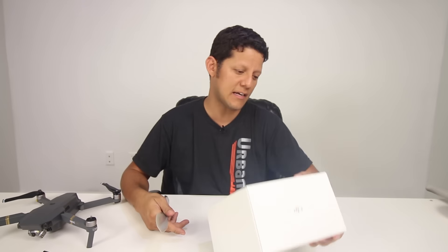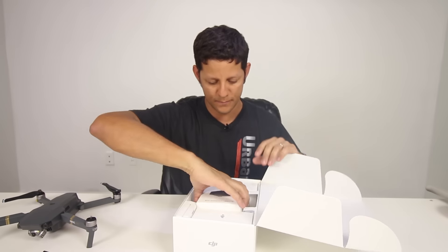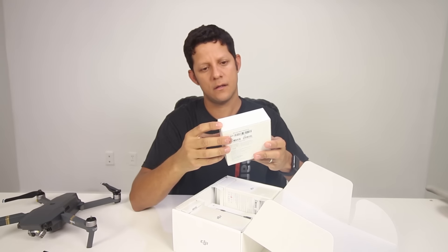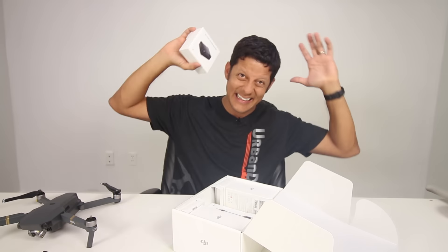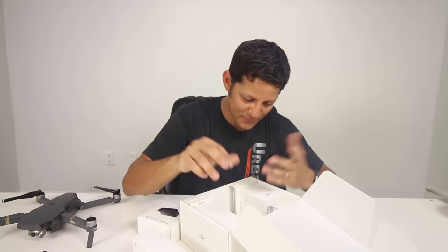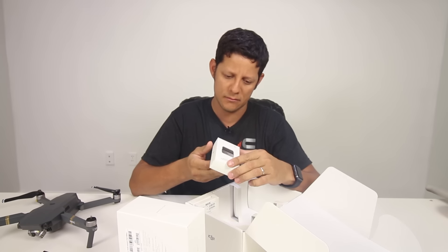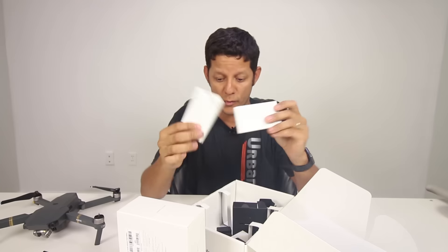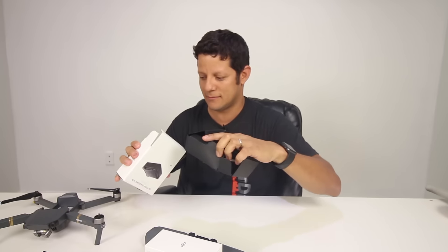The Fly More Combo comes with extra stuff — extra batteries. There's a battery charging hub where you can charge up to four batteries at a time. That is huge. Also a car adapter, another battery I'm going to open and charge, a battery-to-power-bank adapter, two extra props, and the battery hub instructions — which I'm not going to read. It's connected. Step one: plug it in. That's it.